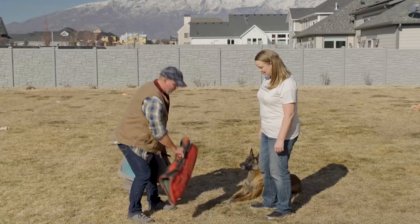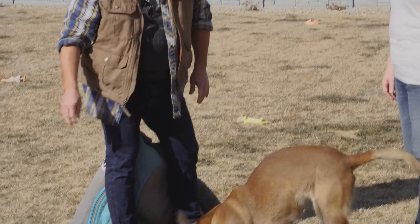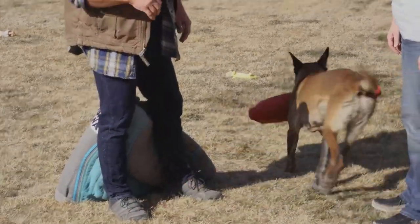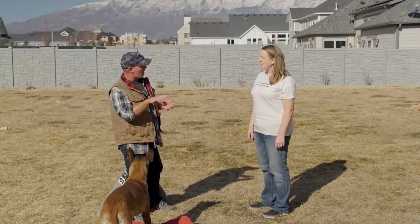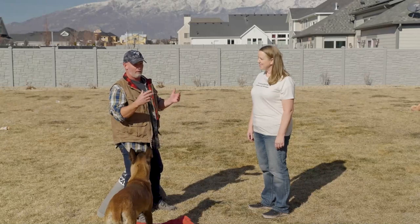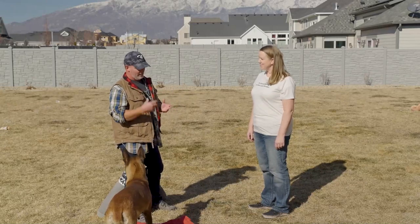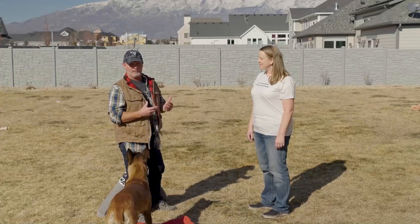If you watch the way that she kind of attacks this — you'll see she kind of thrashes her head. Just like any other animals when they bite, they thrash their heads because that's how they genetically, instinctively have done it for thousands, millions of years. That's how they kill. So when they bite us, they do the same thing.